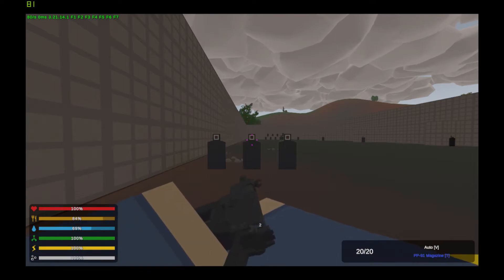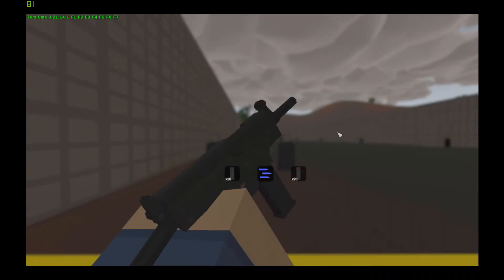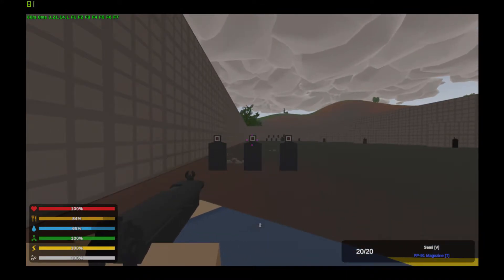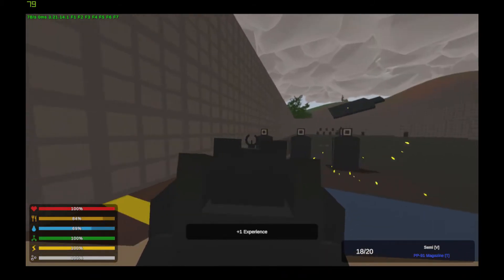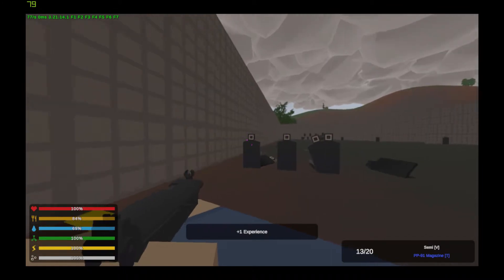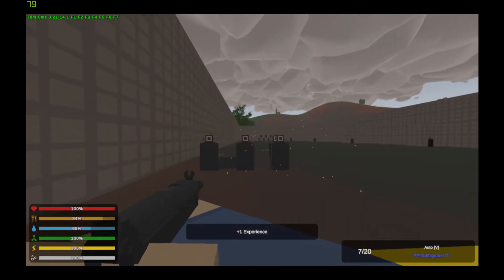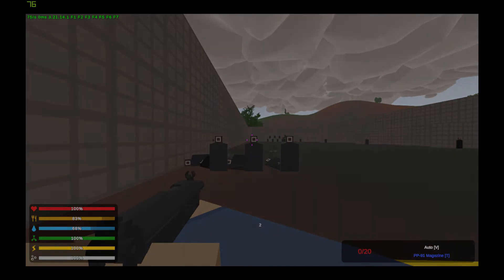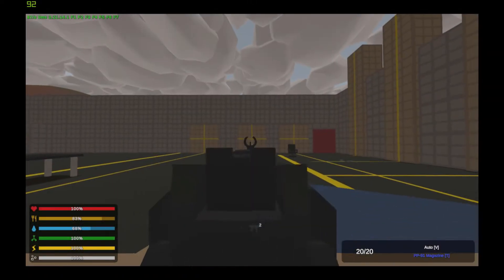Next we have the PP91, which has fully automatic and semi-automatic modes of fire and does not have any spaces for attachments as standard. Here's the recoil and the spread.